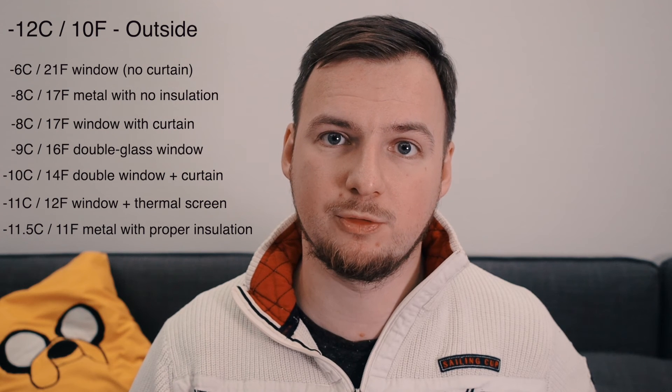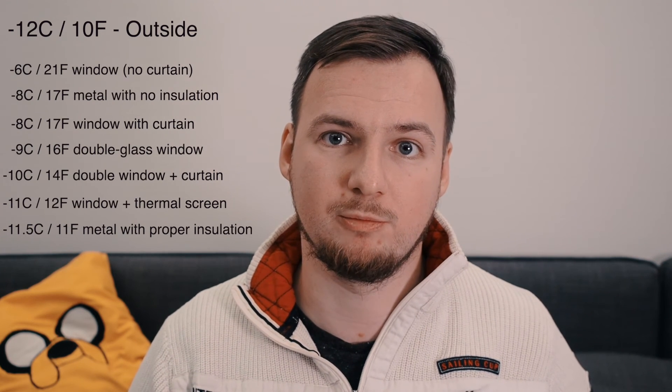Quick summary of results: single glass windows and uninsulated metal parts are your worst enemies — terrible insulation, must be avoided. A curtain improves any window's insulation by about 2 degrees. Double glass windows are much better than single glass. But even better is any window with a self-made reflective thermal insulation screen — that works really great. With a curtain added, it's almost as good as properly insulated metal parts of the van with multiple layers and wood finishing.